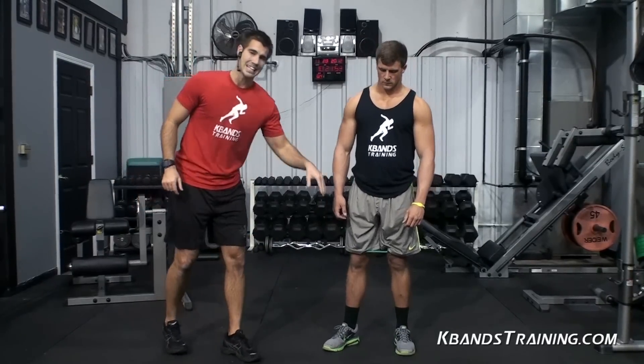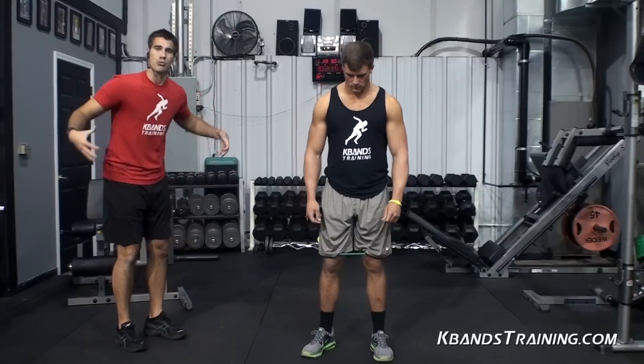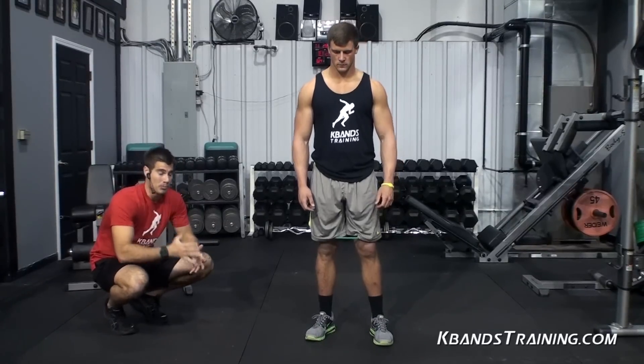Use the KBands here — that's what's going to help you out. It's going to improve your hip strength, improve everything throughout your lower core. That's what we need to do. We've got the green bands on here. Remember, if you're more advanced, you might need the blues. Let's jump into our second set here.